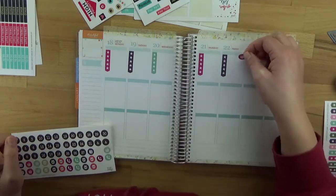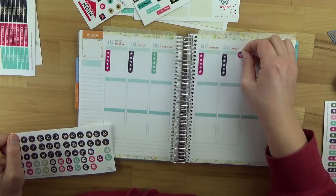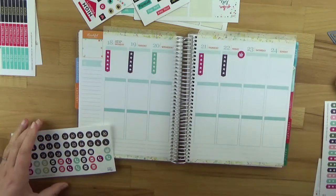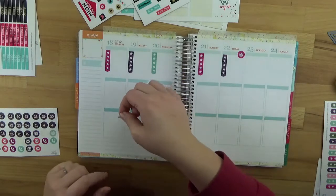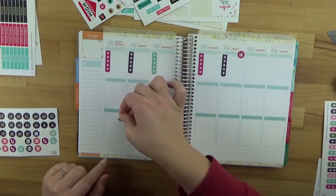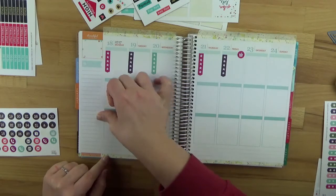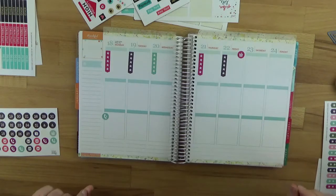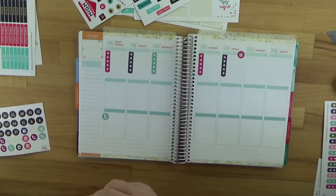Fridays are always for grocery shopping, so there's a little basket sticker for that. And I need to make my doctor's appointments, so I'll put the phone sticker here and write the appointments next to it. And then of course there's a package to take to the post office.